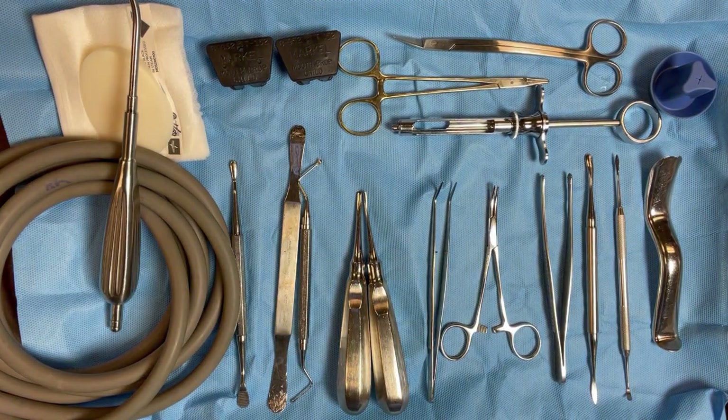This is my basic oral surgery setup. I do this for all of my oral surgery cases. This is pretty much what I use on 95% of everything that I do in the office. I'm going to go through this instrumentation with you and just explain to you the process and how we set this up.